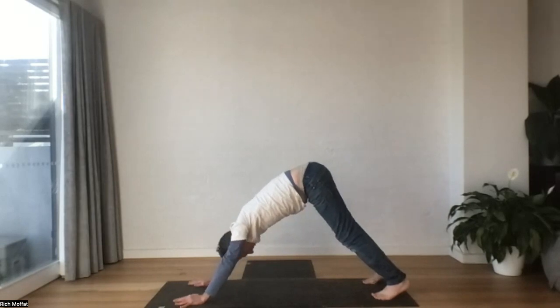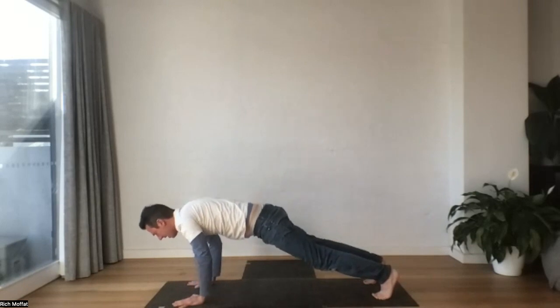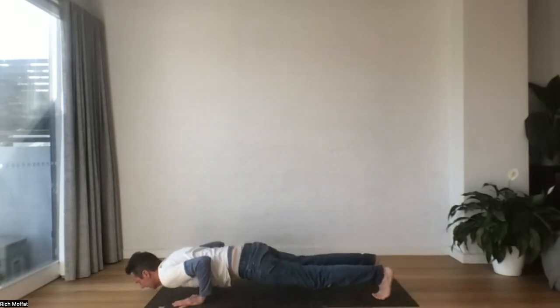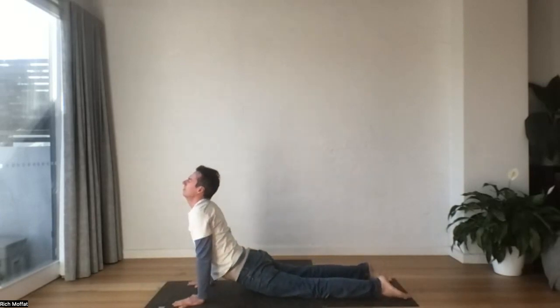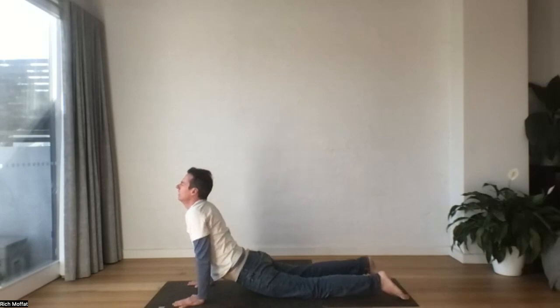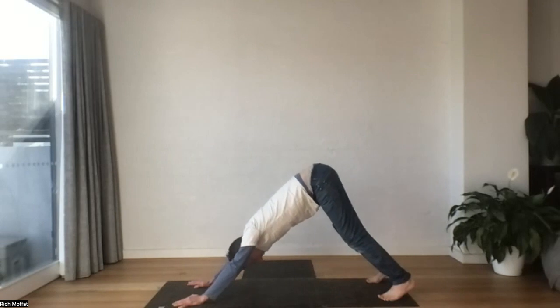Let's roll forward into a plank — maybe your knees come down, maybe not. We'll sigh out, chaturanga all the way down. Inhale, lift. Just carry all the body up. And then we'll tuck the toes, lift up again. Downward facing dog.